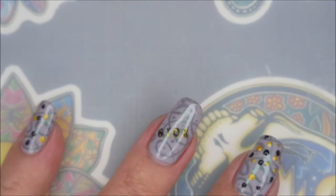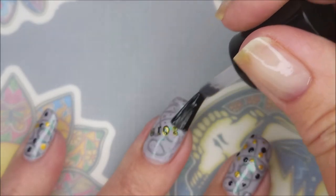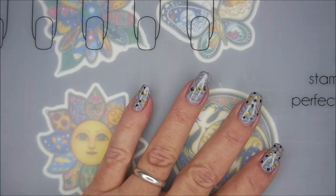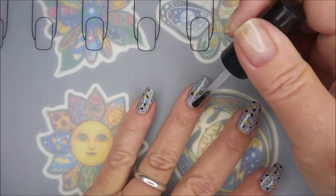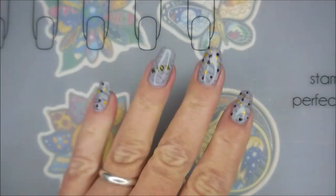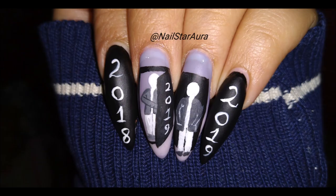I'll be using the Born Pretty Smudge Free topcoat over everything — I was worried about the dots smearing, so I'm using that to seal in the stamping and the dots. Now I'm topping it all off with some Posh Fast Dry Topcoat — it's my favorite. I'm sealing this design in and calling it done — ta-da! I've got a swatch photo coming up. Please leave me a comment, let me know what you think, go check out Nailstar Aura's video, and as always, thank you for watching — talk to you soon!